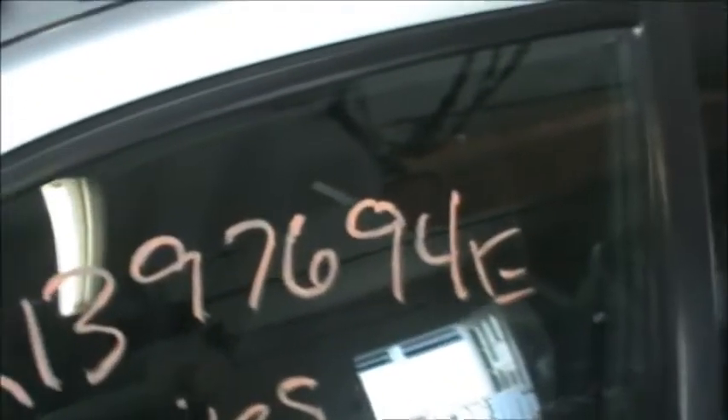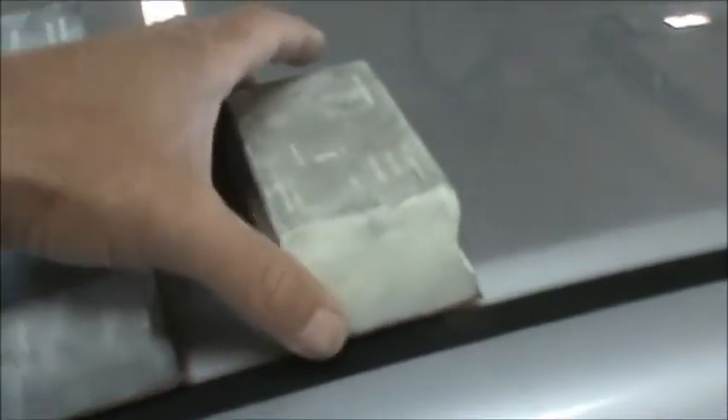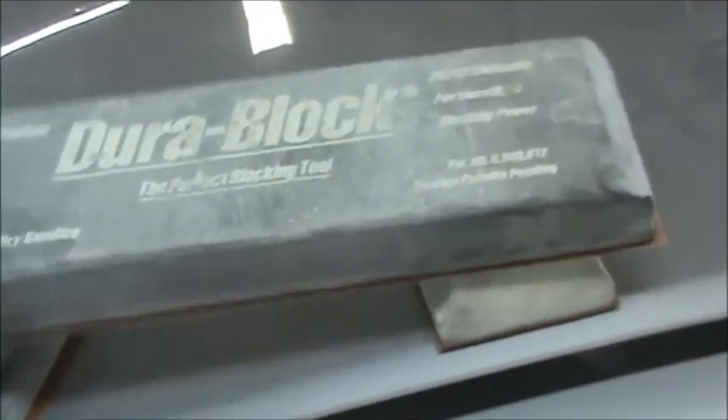I just noticed that is sticking out there a little bit. Today I am going to use three different blocks here. I got a short DuraBlock, probably what you would call a medium sized DuraBlock — I suppose that is about 10 inches long maybe.